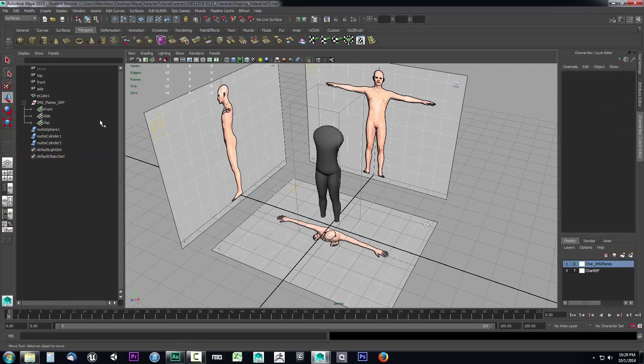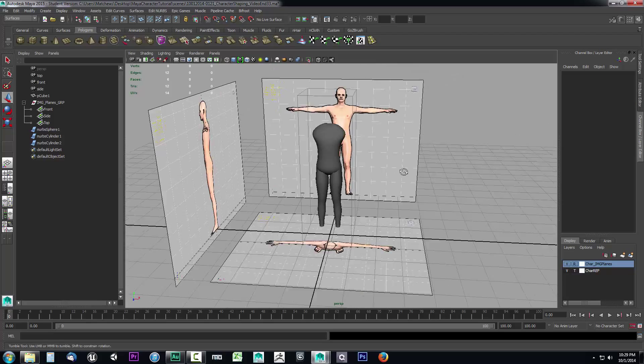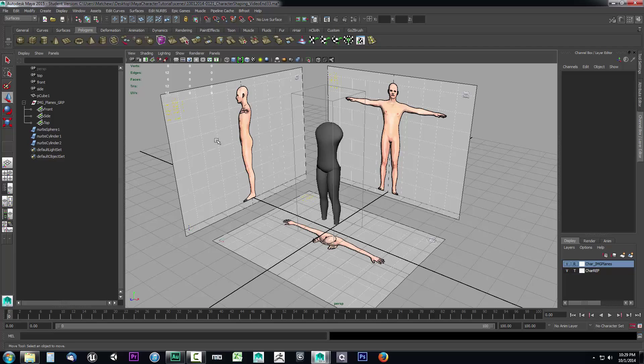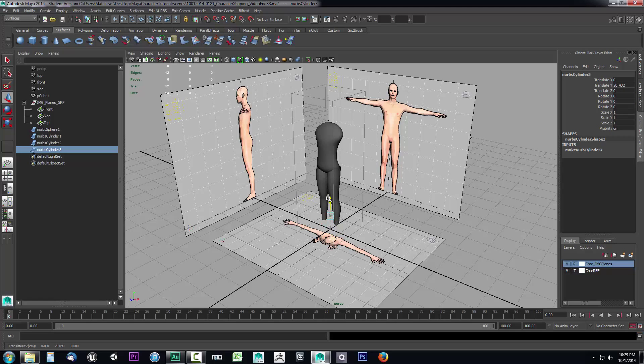All we have to do is pull in another cylinder because that's great for building limbs, as we saw with the legs which turned out really nice in shape. We'll do the same thing for the arms. Go to our Surfaces tab, select another cylinder, pull it up, drag it forward so we can work with it, and then press R on the keyboard and scale it out for the arm.